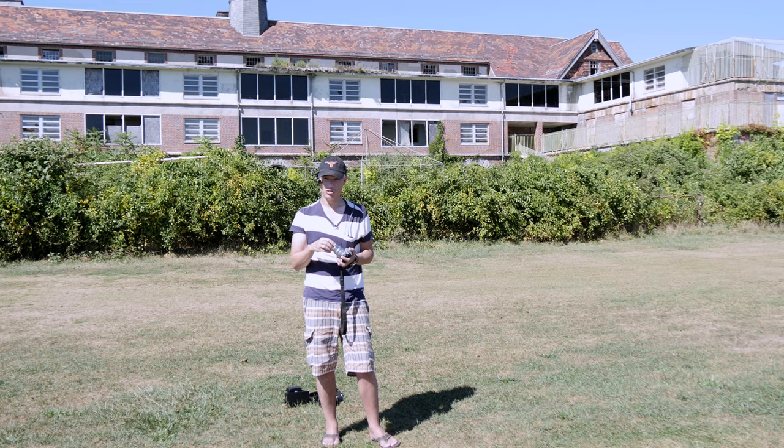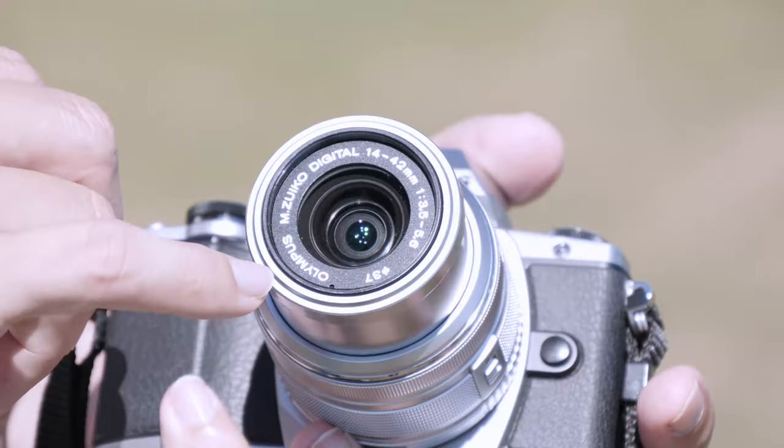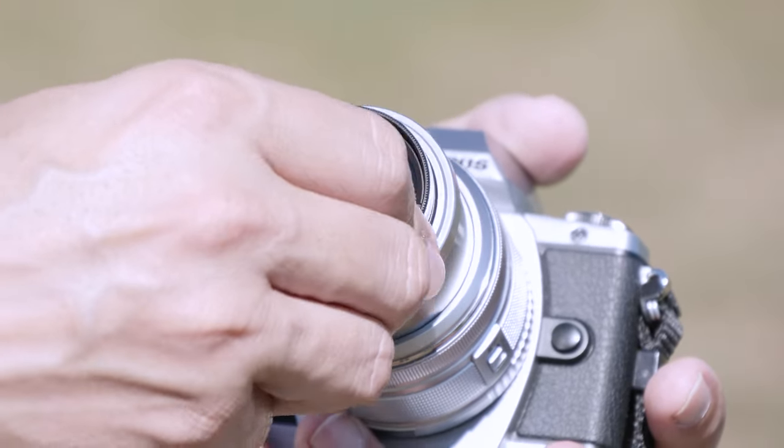Lenses have different filter sizes, so you have to make sure that you buy an ND filter that matches the front of your lens. You'll see it written down there with a Greek symbol. This one's 37mm, so I can only use it on 37mm lenses.